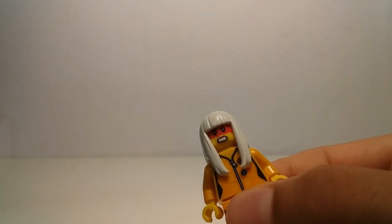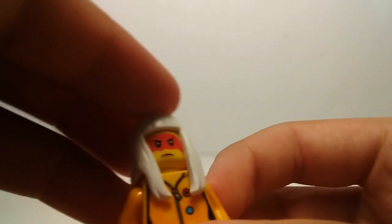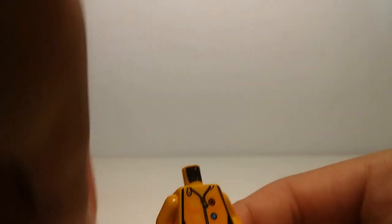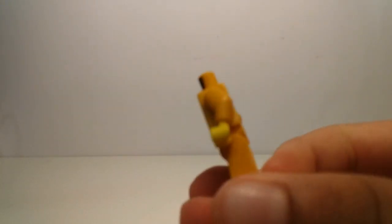Then we have another exclusive which is Harumi, and this is probably one of my favorite figures in this set — probably my favorite overall. I find it hard to get these hair pieces off the heads because they're so long. There's her alternate face, and you can take that off. She has some printing and some black back printing.